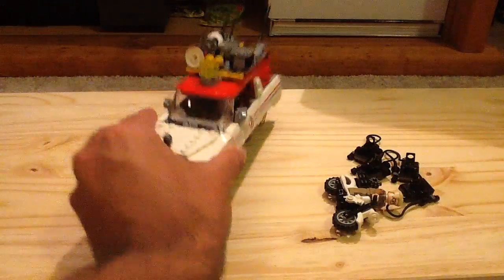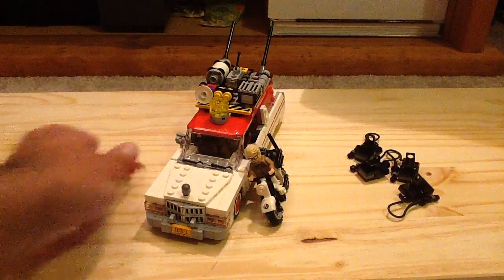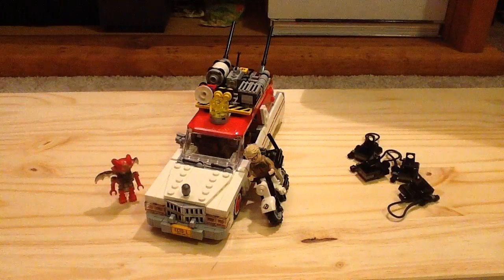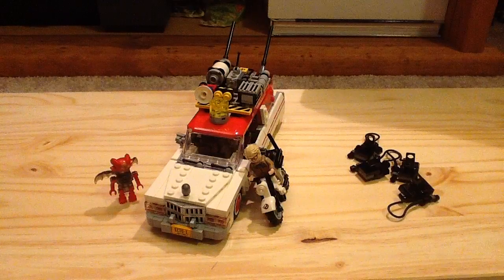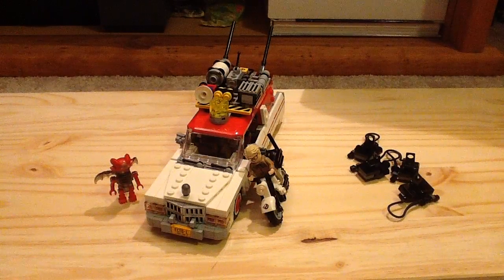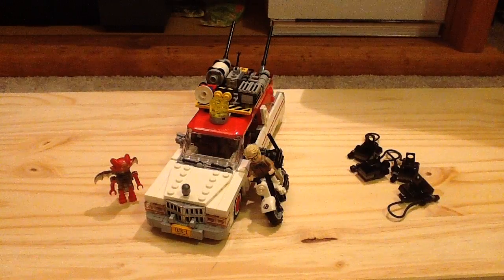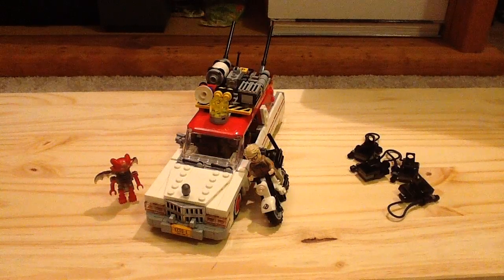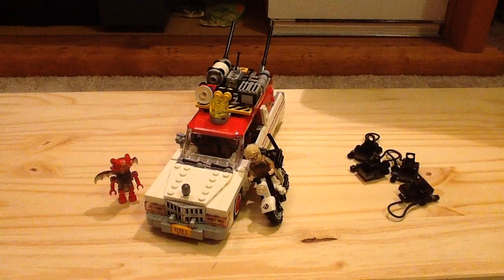It just looks really good. It's really a great build. Even if you don't like the new Ghostbusters, you have to admit this set is pretty awesome. I personally think it's a great set. Let me know what you think — do you like this set or do you hate this set, regarding your thoughts on the film. I personally really love this set and it was really worth getting for 60 bucks. Let me know what you think down below and subscribe. Thanks for watching.